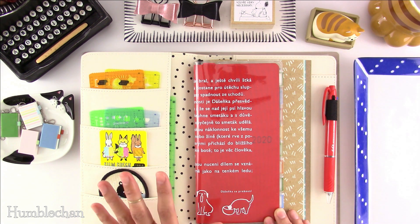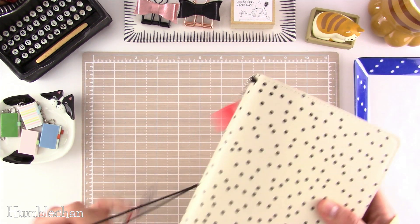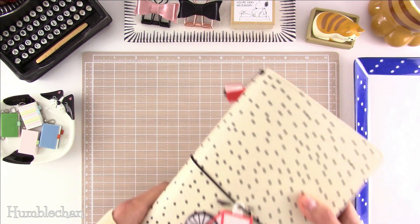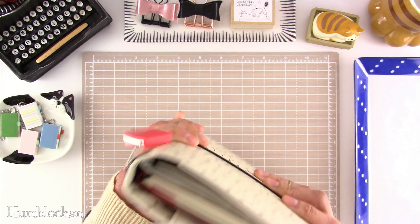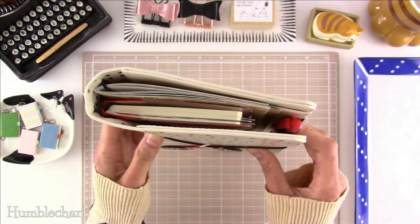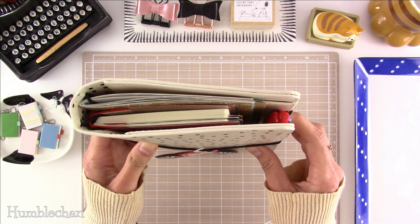But that's pretty much it for today — pretty simple. Let's close this up. I just want to show you guys how things sit there. As you can see, there's plenty of space for the pen, and you can see how far the Weeks goes in this cover.